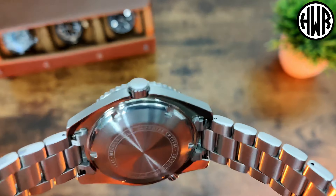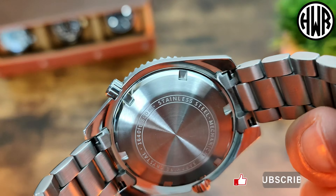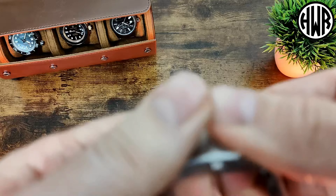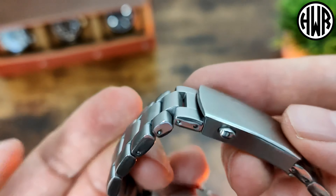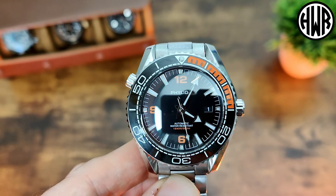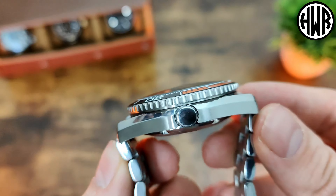The clasp is unsigned but it is milled. The caseback has a sapphire crystal with 500 meter water resistance, stainless steel, nothing out of the ordinary — there's a screw down caseback as you'd expect. When it comes to the links, they are push pins; I would have preferred screws but they work well enough. The movement is the NH35, and as you'd expect, it has a screw down crown.